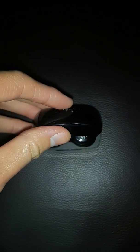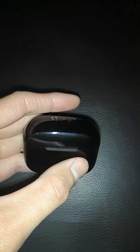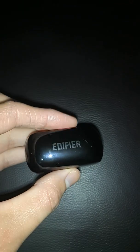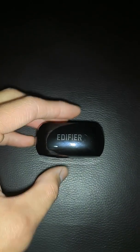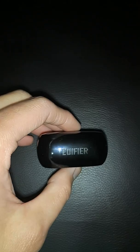I'd still highly recommend these ones — they're pretty good value for the money. You can get them on Banggood at the moment. Would I get these over the TWS5? I'd say so. There's not much difference between the two really, and I'm not quite sure why they put both of them out — maybe it's for different markets to get higher sales or what not.